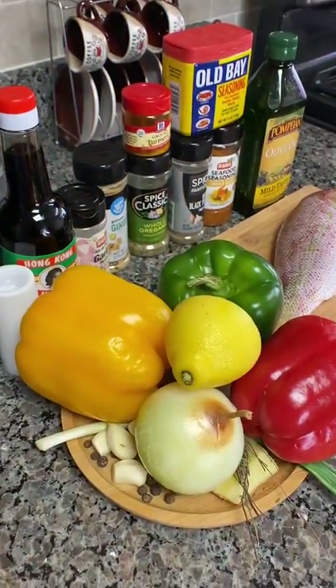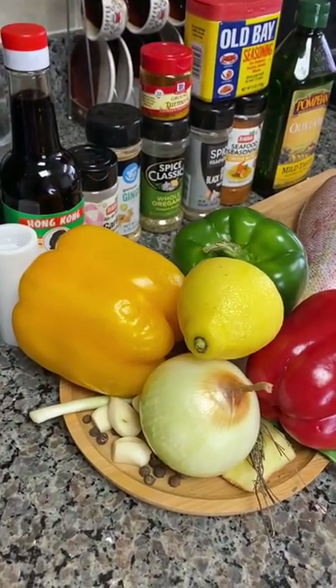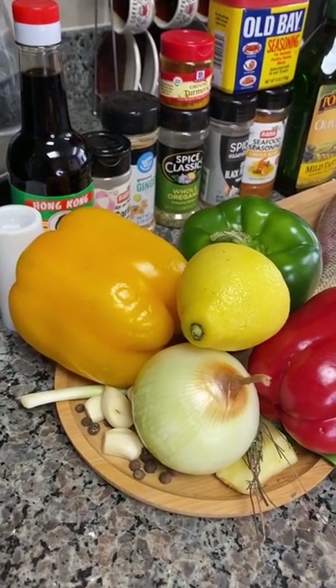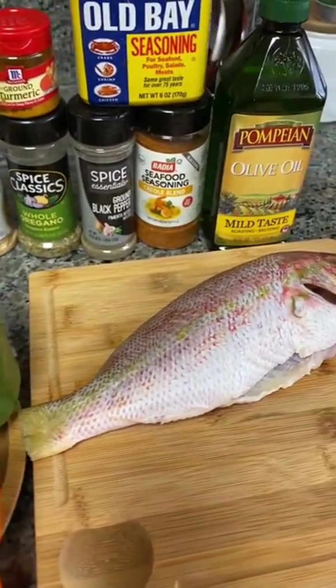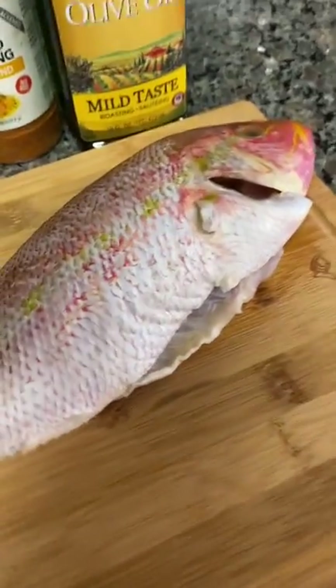Let's take a quick look at a few of my spices and natural herbs that I'm going to be using today to prepare my red snapper.